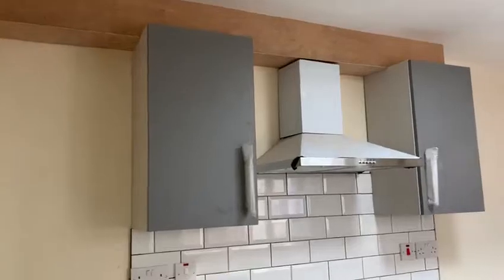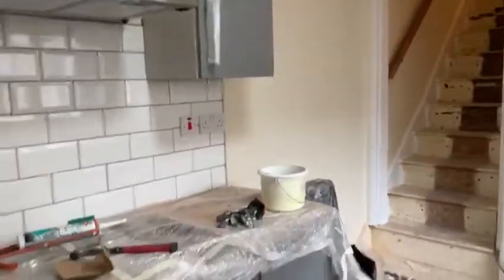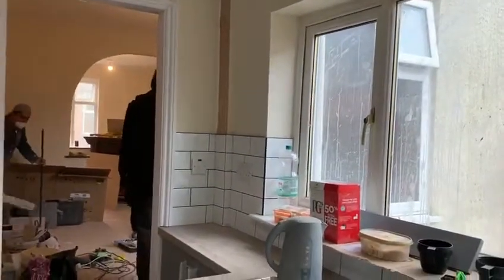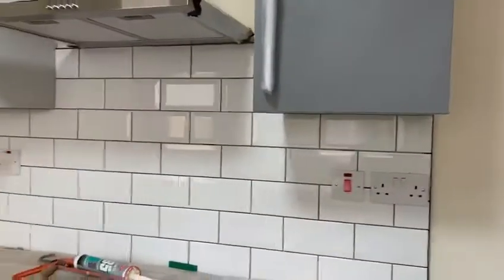This is over in Alpharton. Got the boxing done in the kitchen and in that corner there. All the tiles are on, just need to be grouted now. But yeah, looks good. It's a lot tidier up here as well now with the boxing.